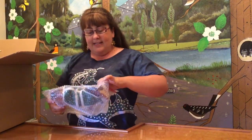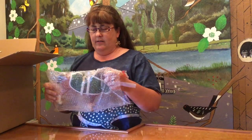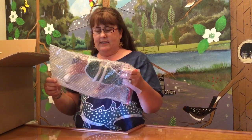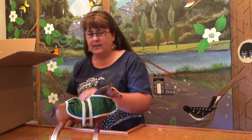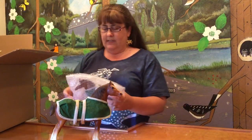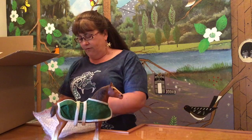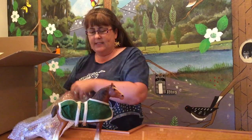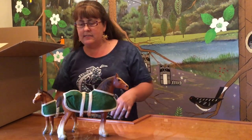So first we have a chestnut Clydesdale mare. This is the color that was issued probably for the longest. And she has her blanket on her. I'm going to grab this guy too because he also has a blanket, so I'm going to assume it's her matching foal in chestnut. They made them for a long, long time — the 70s, 80s.